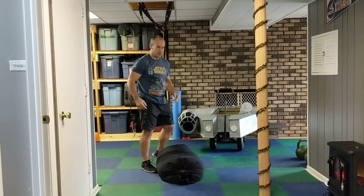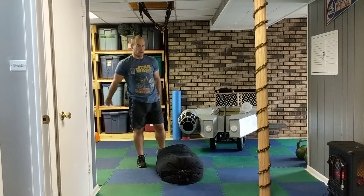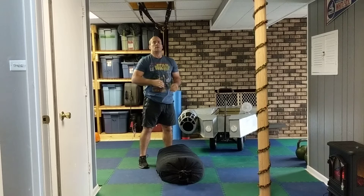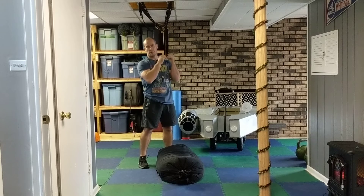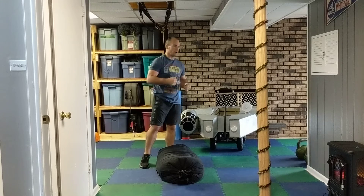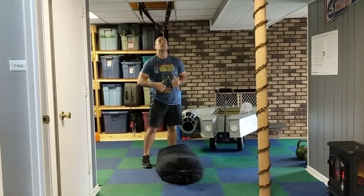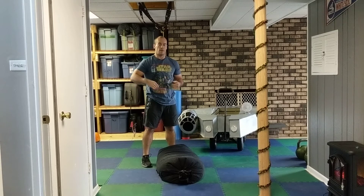Sprint down and back again, and then start all over with your sandbag shouldering. So the full circuit is: sandbag shouldering three reps each side, sprint down and back, sandbag carry down and back, sprint down and back, sandbag squats six reps, sprint down and back — then recycle. See how many rounds you get in 30 minutes using good form. Rest as needed between exercises and rounds.